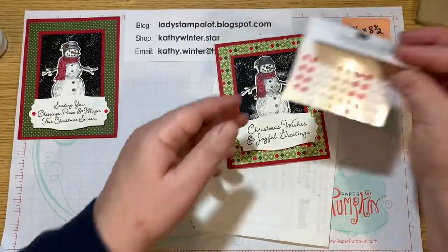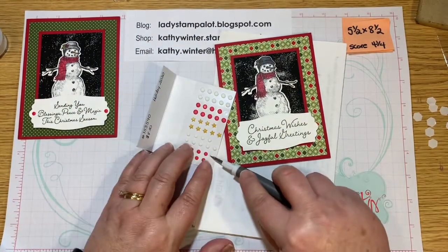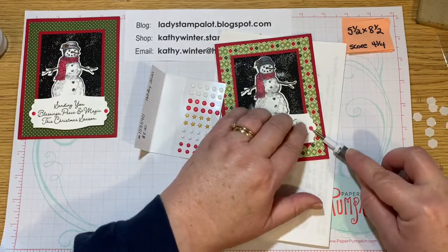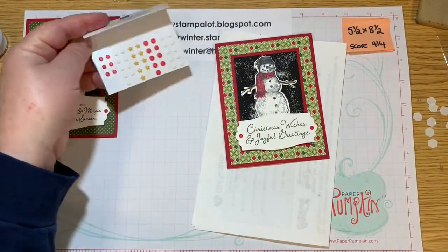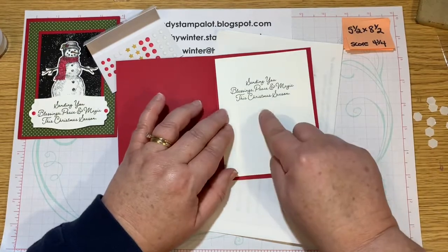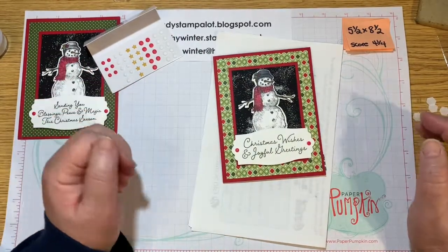Now I also added some of these trim embellishments. Again, in the August 2020 mini catalog — it just adds a little bit of something. These are a matte finish. They're not shiny, but they just add a little something extra. And then for the inside of my card, I always like to decorate. This stamp set has both greetings — it has an inside greeting as well. And then I have the trees there. So that is that — how easy was that?